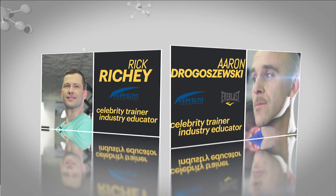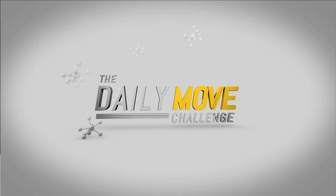I'm Rick Ritchie. And I'm Aaron Drogaseski. This is the Daily Move Challenge. Hey guys, what's going on? Welcome. We're getting ready to start. I'm ready to start.